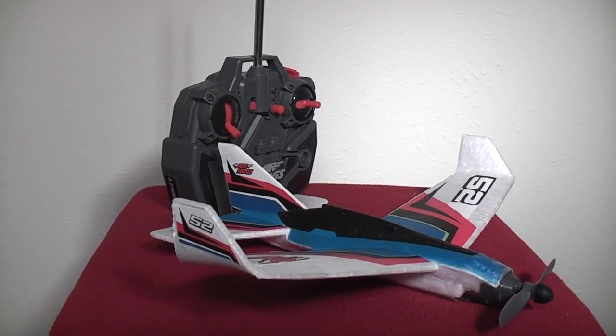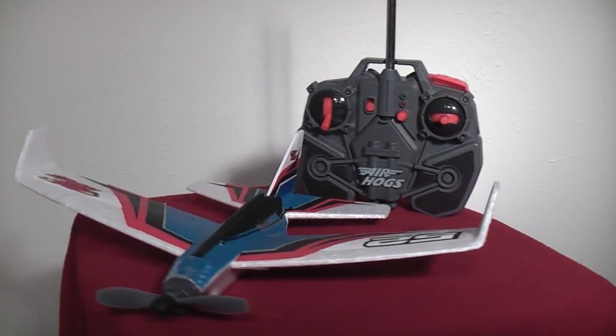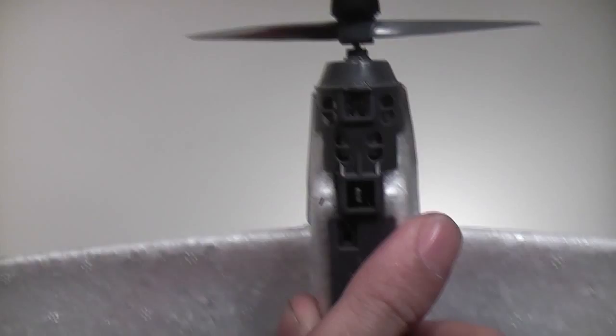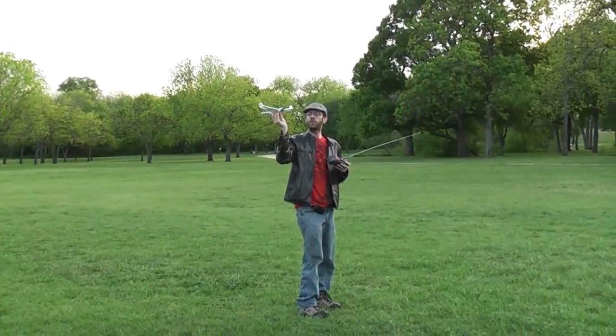My first impression of the SkyStun is that it's a more traditional RC airplane since it uses a magnetic servo on the tail to turn and a single motor in the front to get thrust and altitude. The best thing about the magnetic tail servo is that it's always on, so you can always steer the aircraft even with zero thrust.